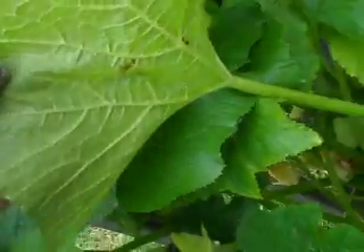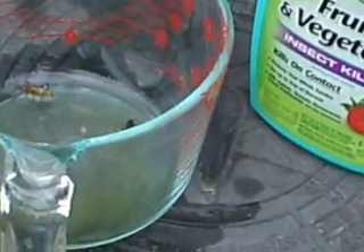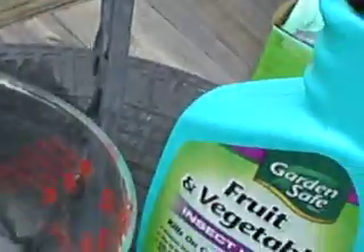I'm going to put some Sevin dust around these. I stayed away from that as long as I could using just this spray, but obviously this spray is not doing it, so I'm going to put some Sevin — and that's a surefire way to kill it. There's two of my friends in there that are my enemies, and those are squash bugs.